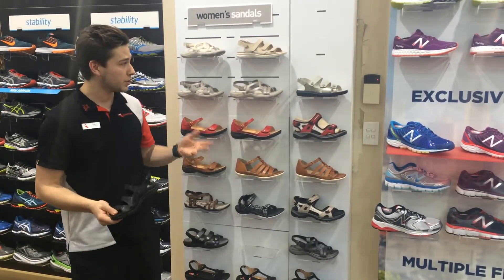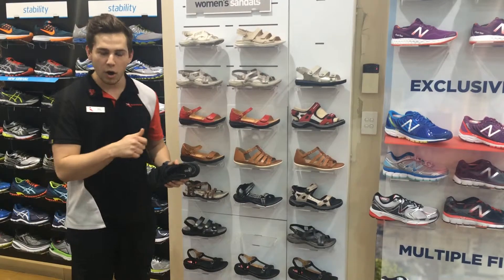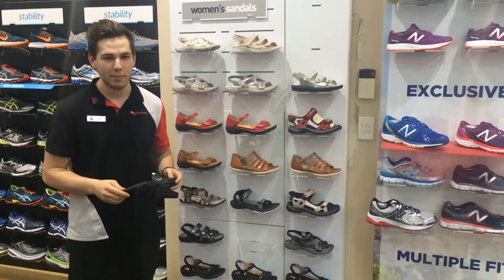If you have any other questions or you want to check out any of our sandal range, pop in and see one of our trained fit technicians and we'll be more than happy to help you.